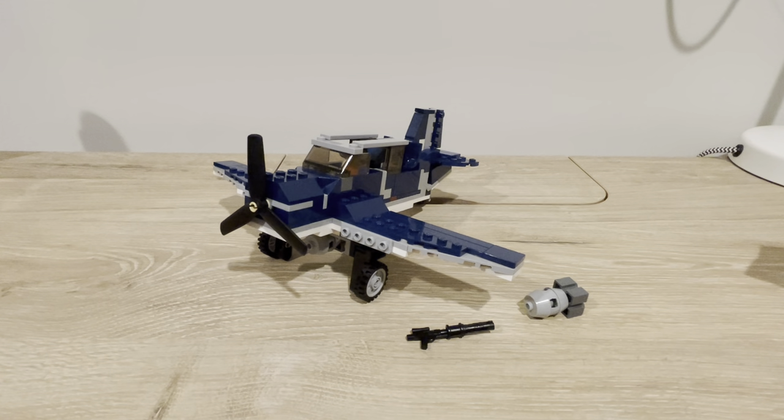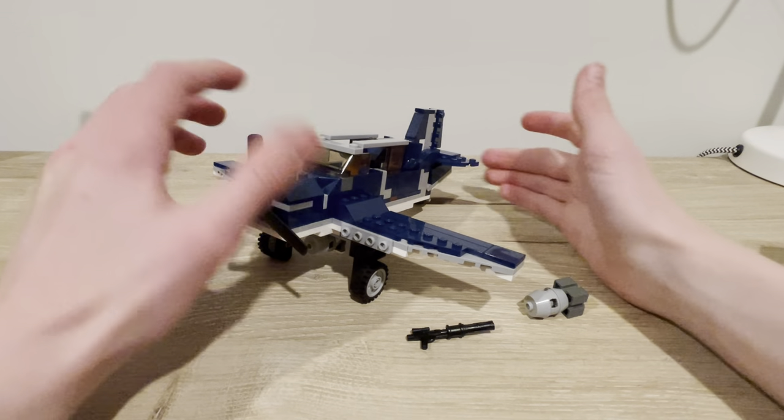Hello YouTube, Brickweather Payton back with another video, and today I'm going to show you guys a new custom MOC I made.